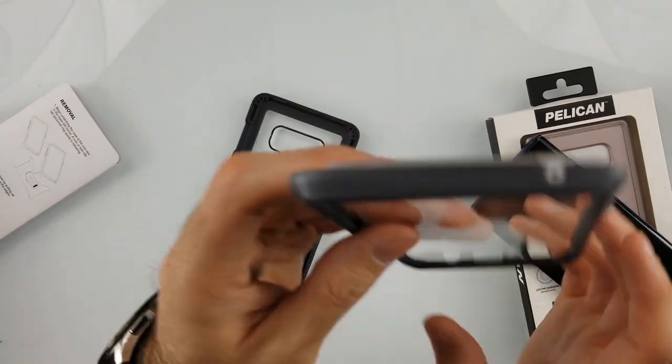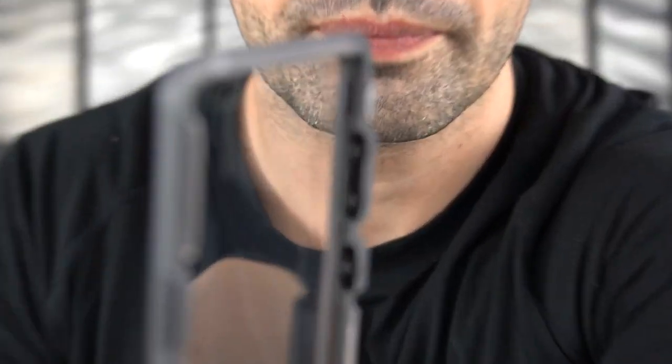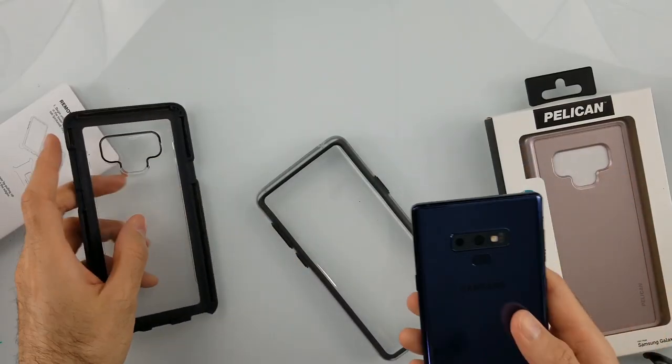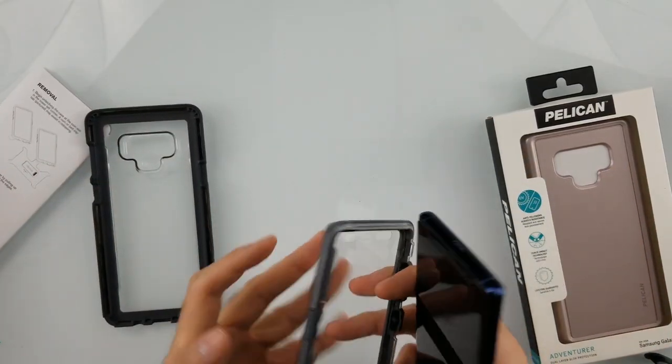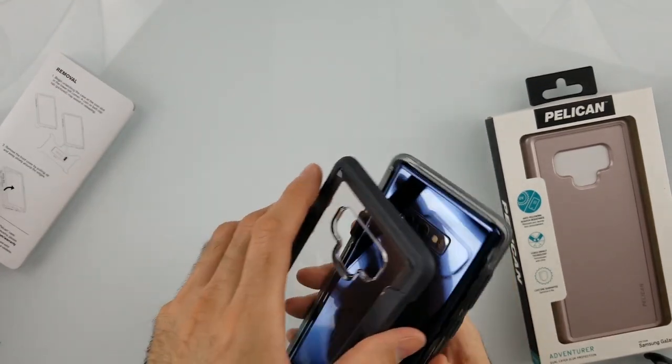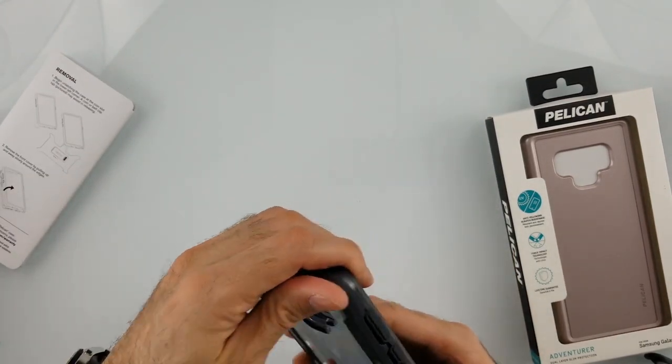The way this attaches: right on the bottom there are some indentations where the plastic screen protector will go right in and stay secure — it doesn't come off easily. Let's try the phone first. I put the phone in facing down — it's in there secure — and then we put the case back over and snap it right in.